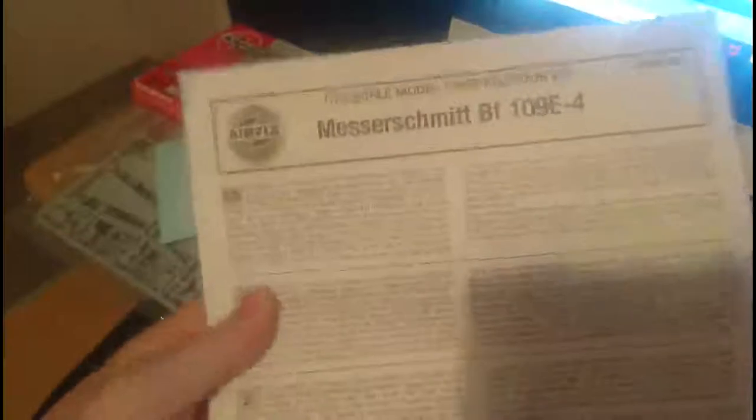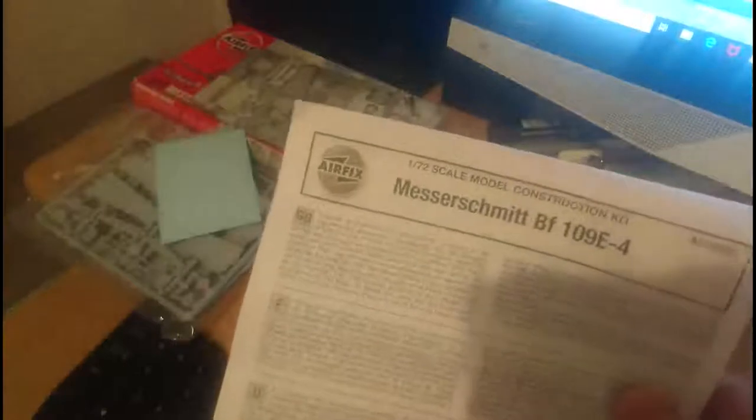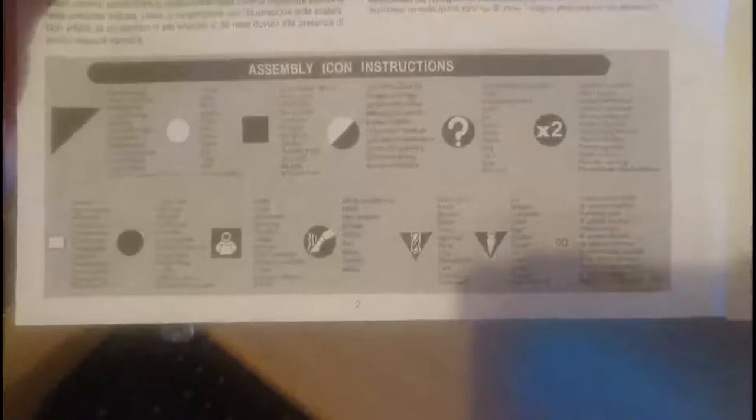Let's have a quick look at the instruction leaflet. It's pretty much standard for Hornby-produced Airfix kits: A4 sized, clearly marked. It has general stats and history of the aircraft printed in different languages, as normal. Open the page and you've got assembly instructions in different languages, plus assembly icon instructions at the bottom of page 2. All the usual general stuff you find in most instruction leaflets.